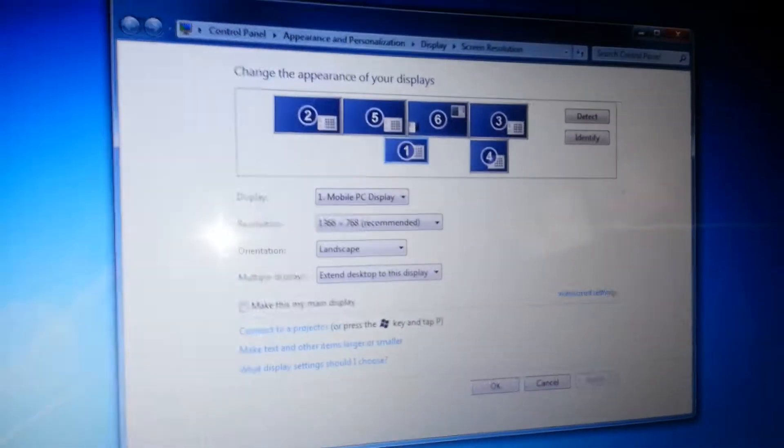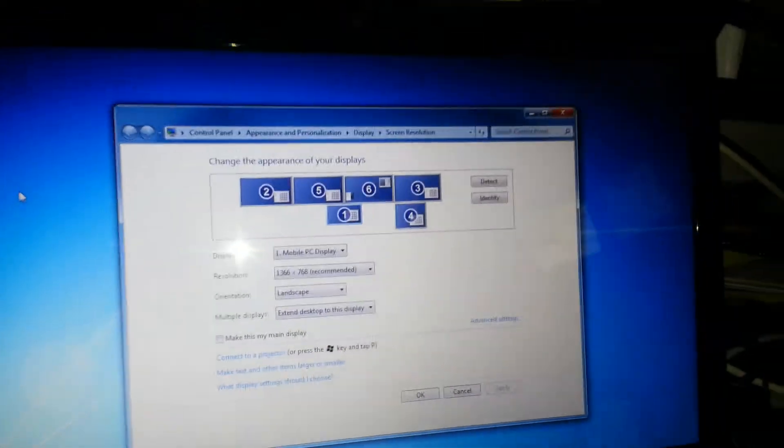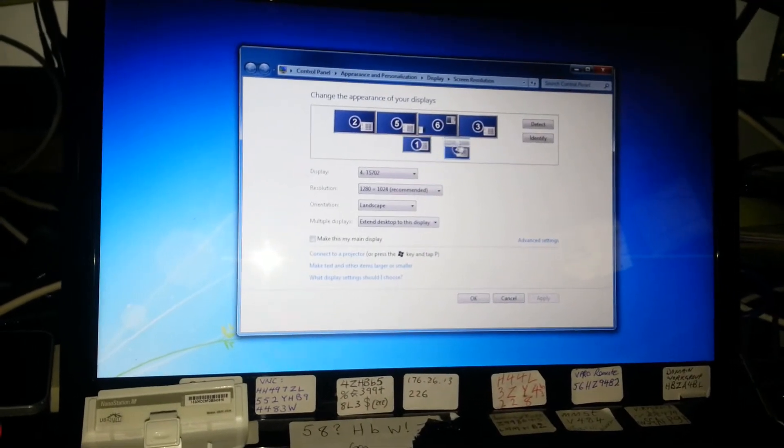This is the way that Windows manages your screens and you can just move them around as you want. You can see now you can drag your monitors around and all that type of stuff and then just apply it.